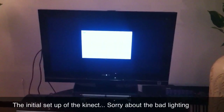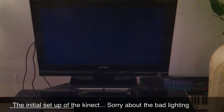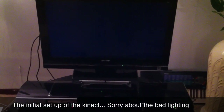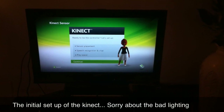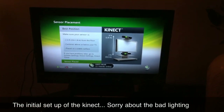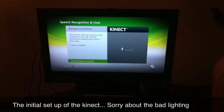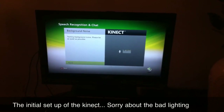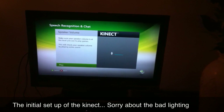I hope it's lit up in here, let me turn the light on. Okay, I don't know if that helped or harmed it. The setup menu shows: ready to be the controller — sensor placement, speech recognition, chat, play space. Make sure your sensor is two to six feet from the floor, centered above or below your TV on a stable surface. This process will help improve voice commands and chat. It's checking the background — testing something.